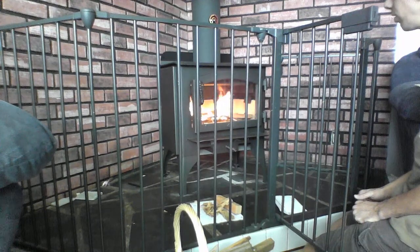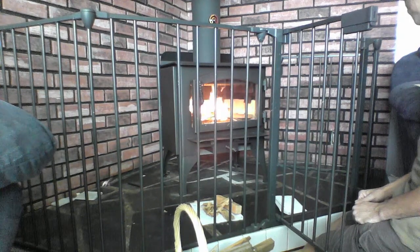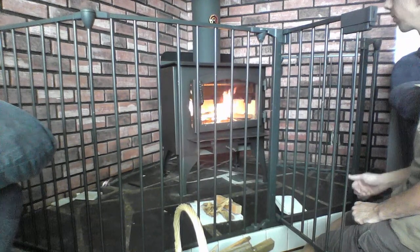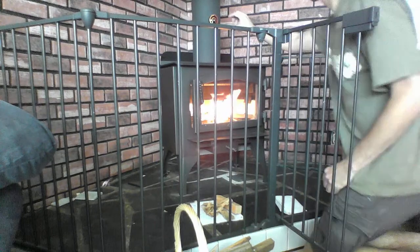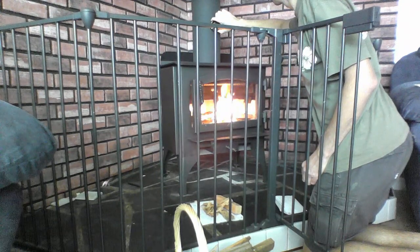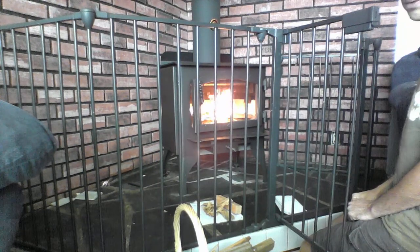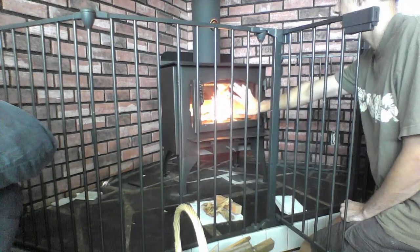It looks really good with the fire burning in there. I'm not sure how I'm supposed to bring it up to 400 degrees — the temperature thing is not moving much. The fire's burning nicely, it looks really nice. A little bit of heat coming off, nothing crazy though.